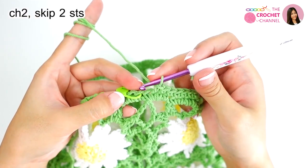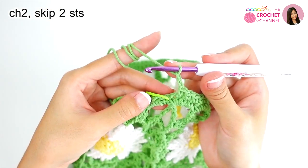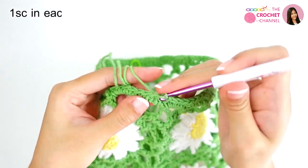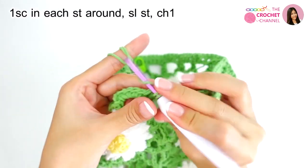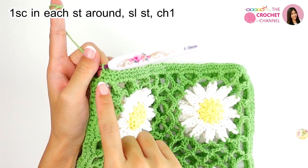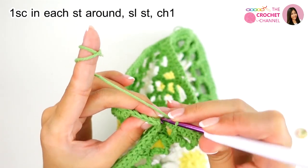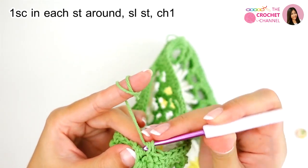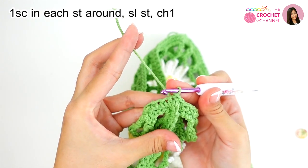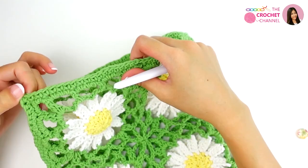Now I am at the middle point. Between the single crochets at the middle, I will crochet chain two — one and two. Take the stitch marker out, skip two stitches — one and two — and crochet in the third one. Keep continuing until the corner. I am at the corner point and I will crochet single crochet in the same stitch, then join crochet slip stitch. Chain one, pull through.